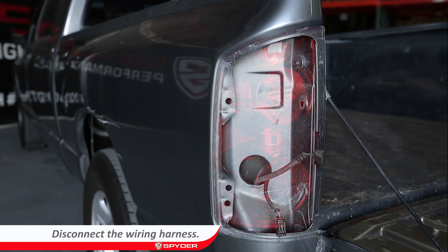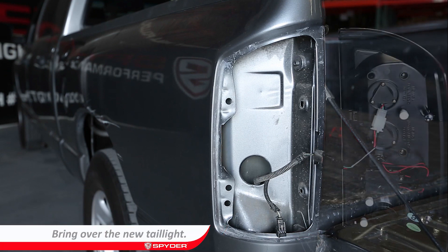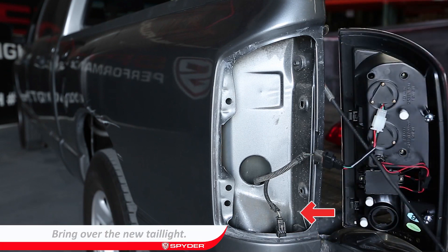Disconnect the wiring harness — it is composed of two connectors. Remove the OEM tailgate and bring over the new Spider tailgate.